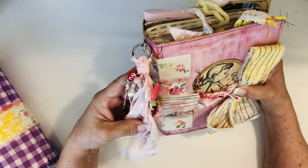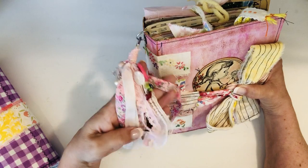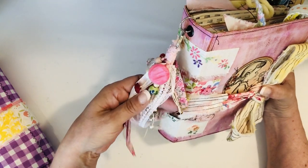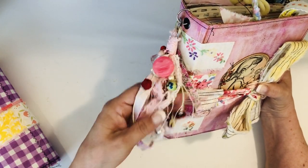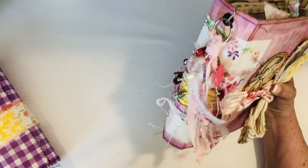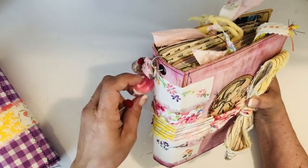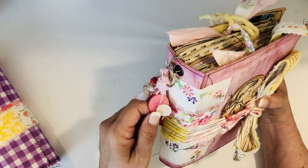I put some pretty ribbons and then my normal little charms, buttons, and beads. There's a little ladybug and a butterfly, some little floral beads, a vintage little red button, a little heart, and flowers - stuff that's girly and pink. There's a vintage pink button and a white vintage button which I think is a mother of pearl button.